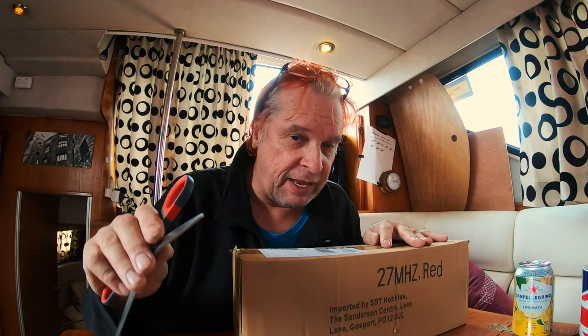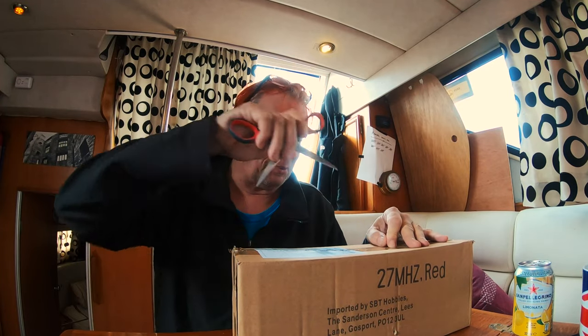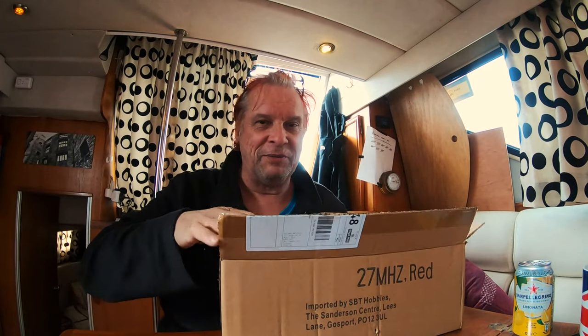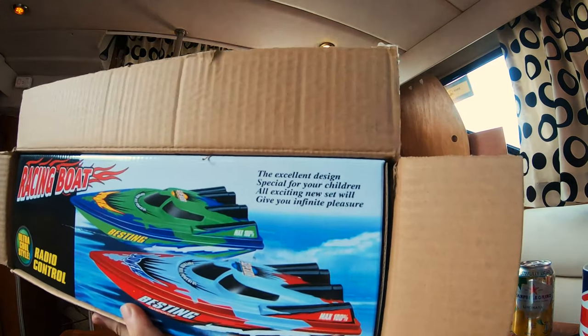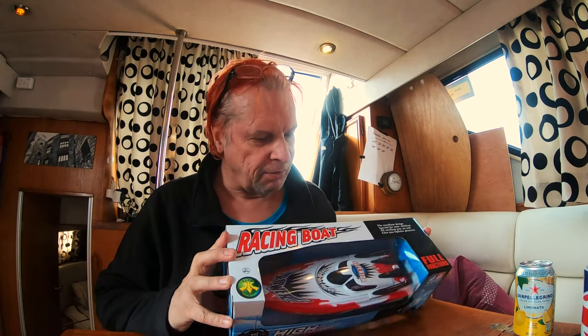The other day I was bouncing around eBay and I found this peculiar little thing. It might be fun — look, it gives you infinite pleasure. It is a radio controlled toy boat. I'm sure it's a piece of crap, but it's a cheap piece of crap and it amuses me.